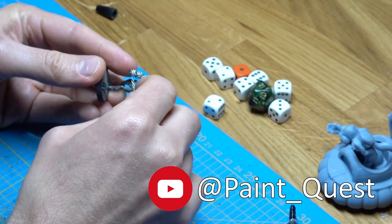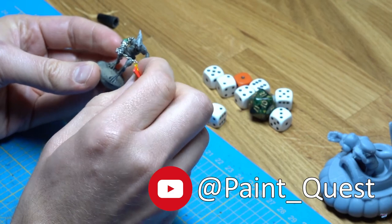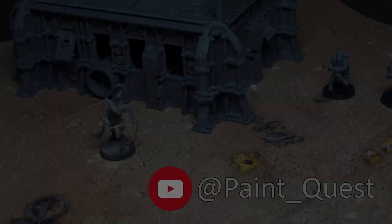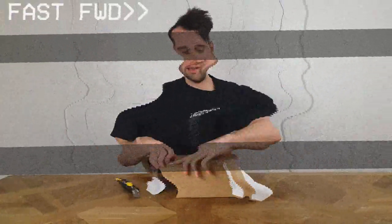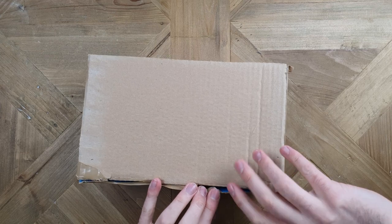Toby is a really cool dude and his channel is awesome, so be sure to check out how he made his custom mini after you've seen me paint it, from the links in the description or at the end of this video. So let's see what's inside of this mystery box.